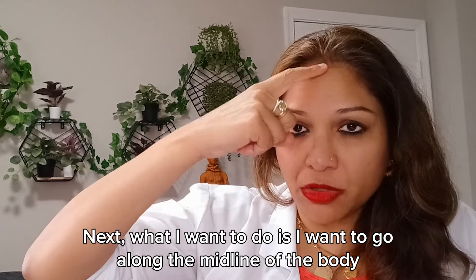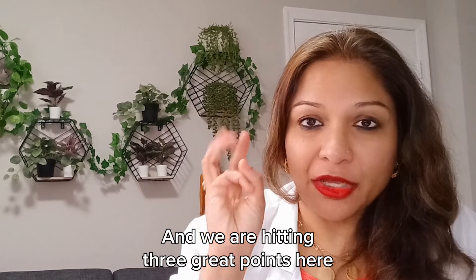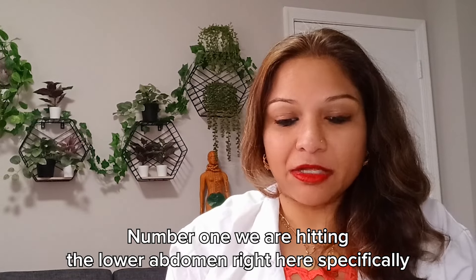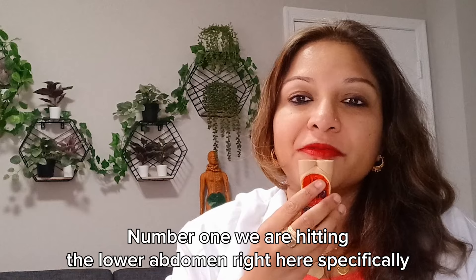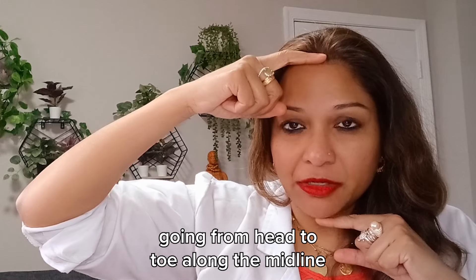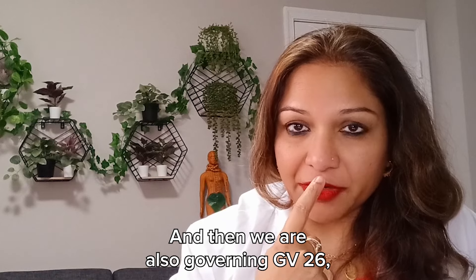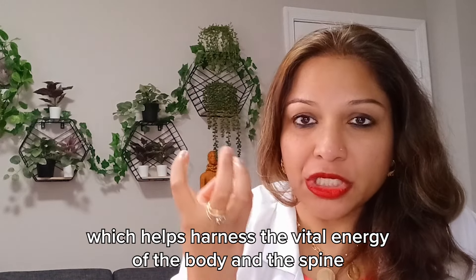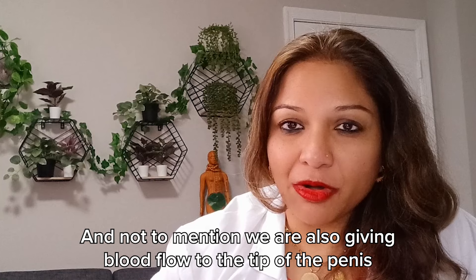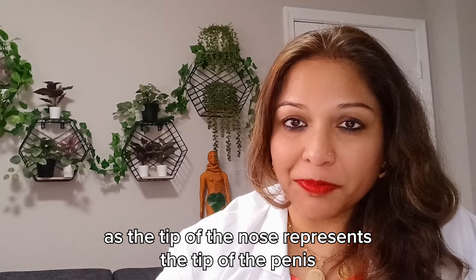Next, I want to go along the midline of the body, and we are hitting three great points here. Number one, we are hitting the lower abdomen right here, specifically using that mirror image. We also have a mirror image of the spine going from head to toe along the midline. We are also stimulating GV26, which helps harness the vital energy of the body and the spine. And we are also giving blood flow to the tip of the penis, as the tip of the nose represents the tip of the penis.